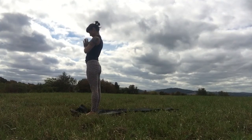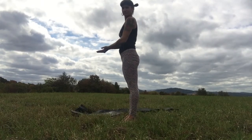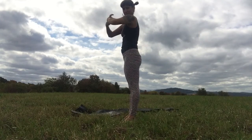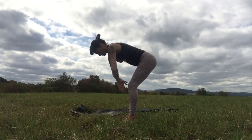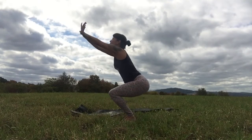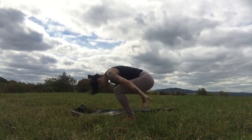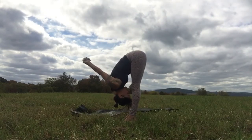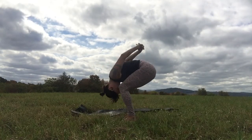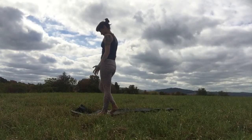As you inhale, look forward, send the heart reaching out, and step or jump back — chaturanga. Inhale, up dog. Exhale, hips up and back into downward facing dog. Lift your right leg up to the sky behind you, carefully step your foot all the way up through the hands, anchor the back heel, rise up — Warrior One. Heart shining like a laser beam straight ahead.